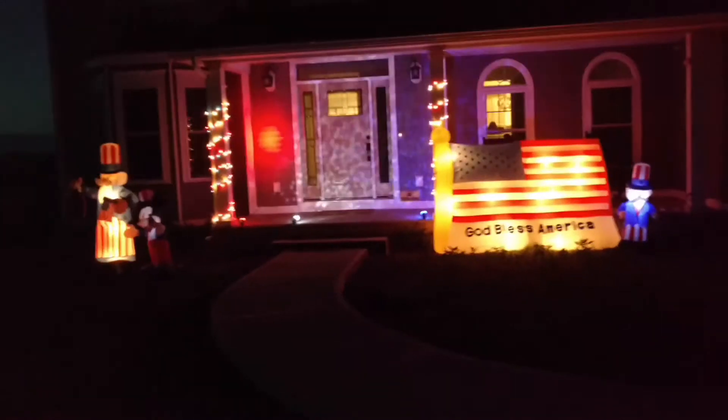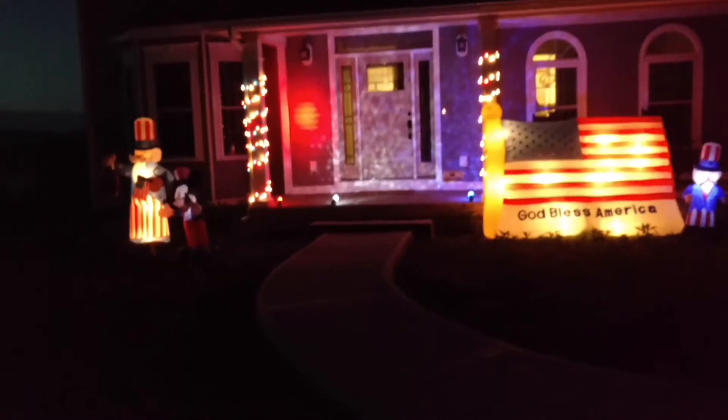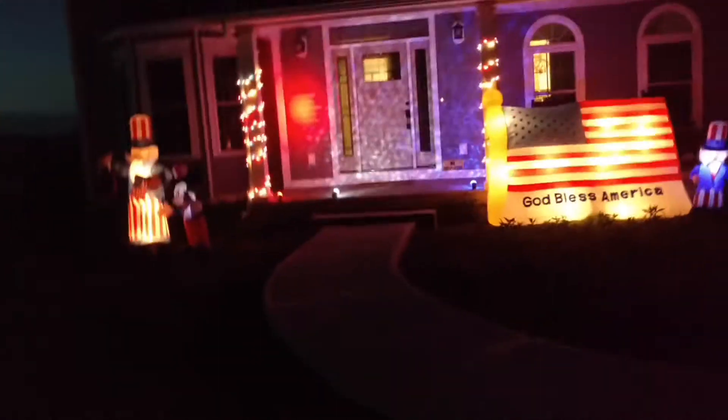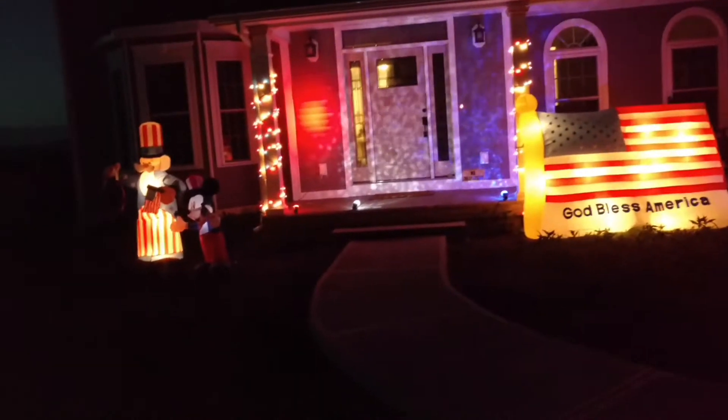Hey guys, Riley Quinlan on Gemmy Inflatable Fans 98, and I got something cool for you guys today. This is my 2017 4th of July display. I only got to get it up today because I've been so busy with work, but I got out a little bit early today so I set everything up, and I'm actually pretty glad with how it turned out.